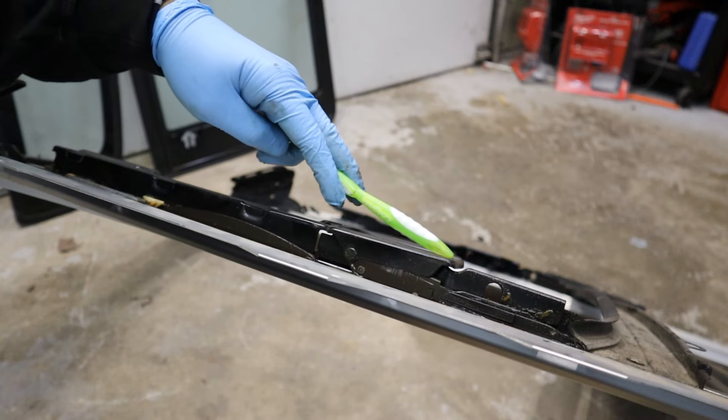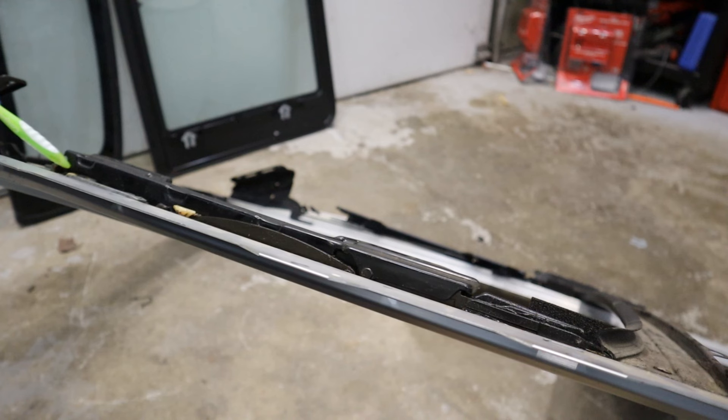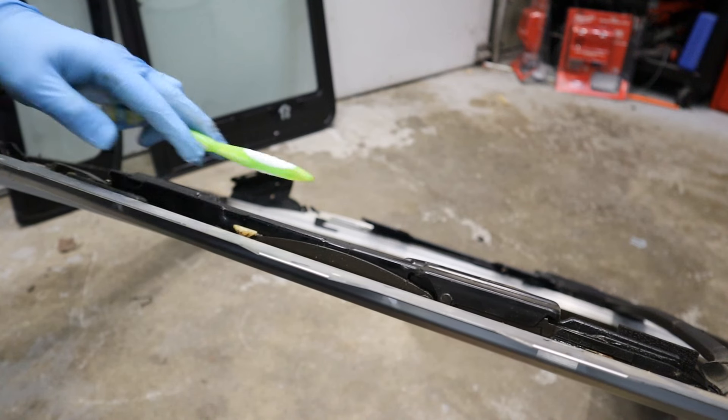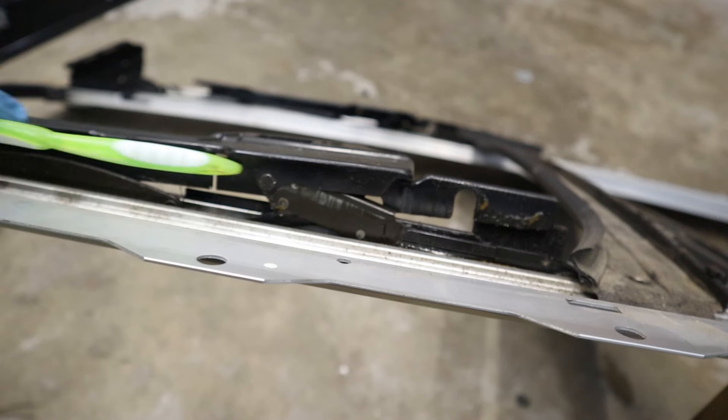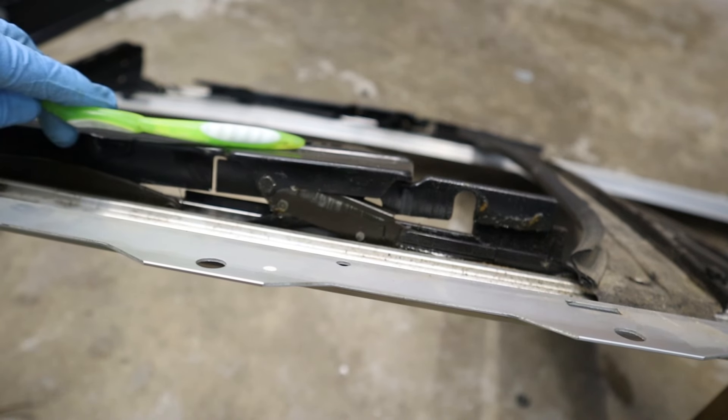In the closed position, the top of the glass is flush with the top of the roof of the car. As you start to open this, you'll see that the back of the glass is going to tilt first, so it can go underneath the roof skin of the car. And then the front has a pivot point which has a track on it, which also moves down. So the front of it also tilts down, and this entire thing can retract into the roof of the car.